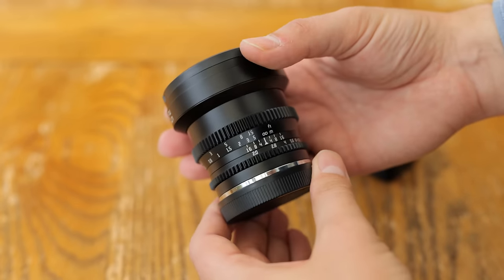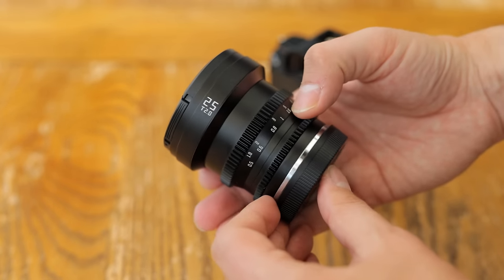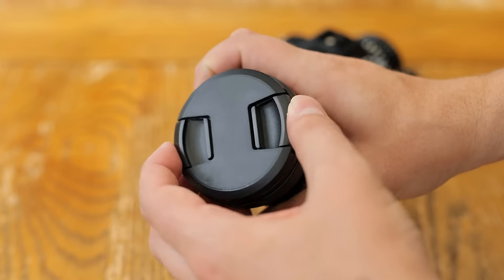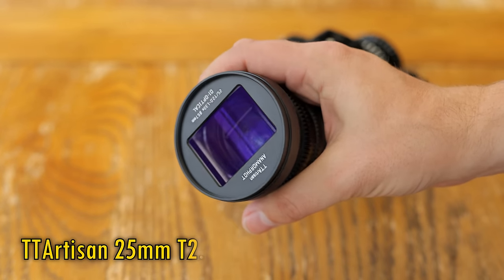Howdy everyone, there's a first time for everything, and today it's my first time to test out an anamorphic lens. I'm starting with a pretty affordable one here, the TT Artisan 25mm f2.0.